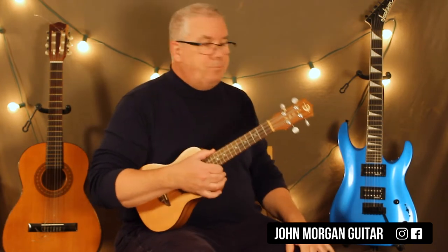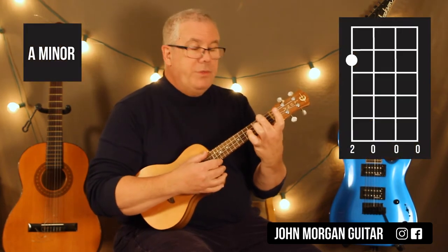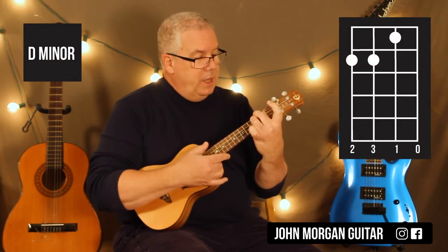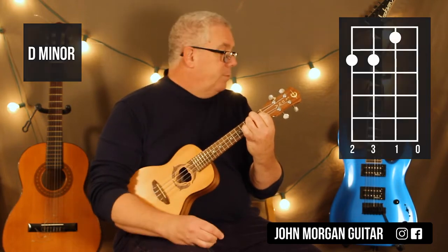Okay, that's it. You need a C chord — first string, third fret. You need an A minor chord — fourth string, second fret. You're going to need a D minor. You can leave your finger right there. Fourth string, second fret; third string, second fret; second string, first fret. That's my D minor.